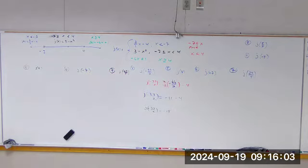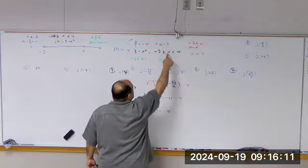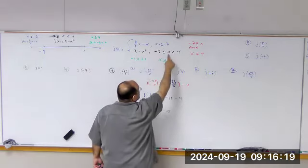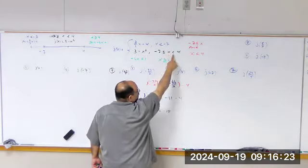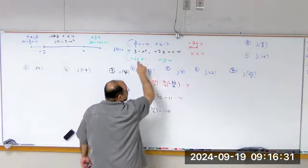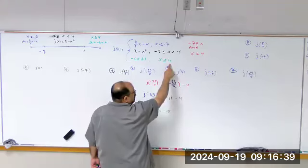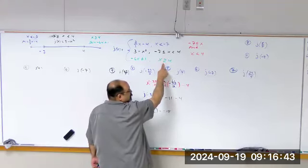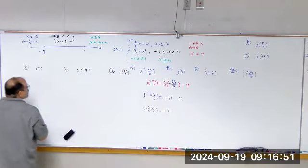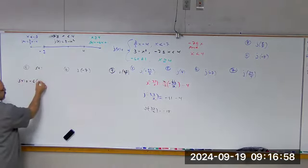For problem 5, we actually want to plug in 4. Now, 4 is not less than negative 7. Is negative 7 ≤ x < 4 satisfied for x = 4? No, because this is for x less than 4, and 4 is not less than itself. The third piece has x ≥ 4, so the equal to 4 is there. If I want to plug in the value of 4, I find the interval with the equal to 4 — that's the third piece. j(4) = −6(4) + 1 = −24 + 1 = −23.